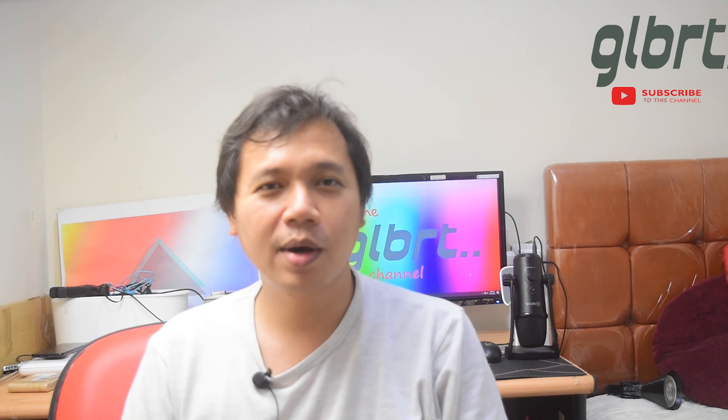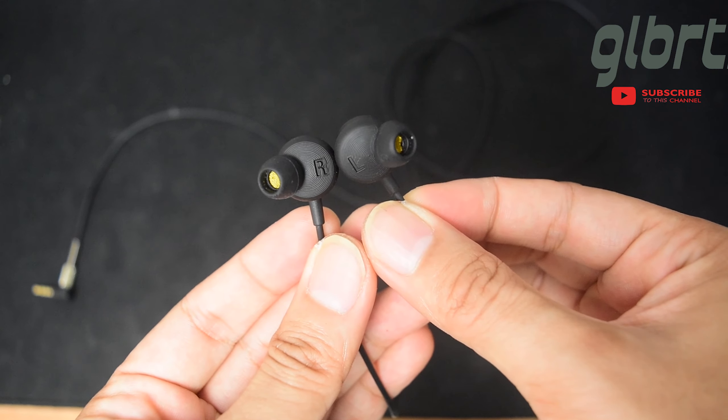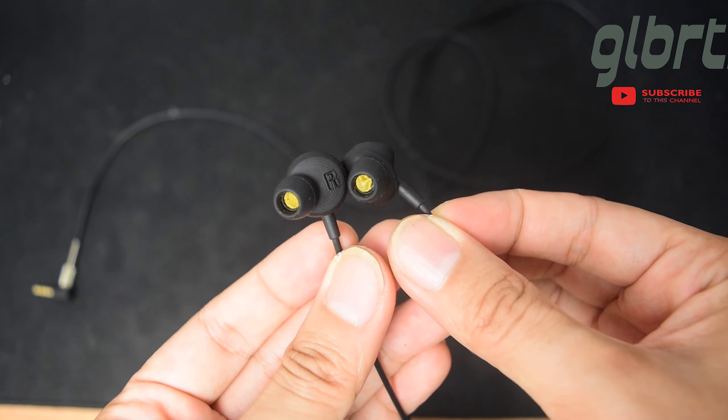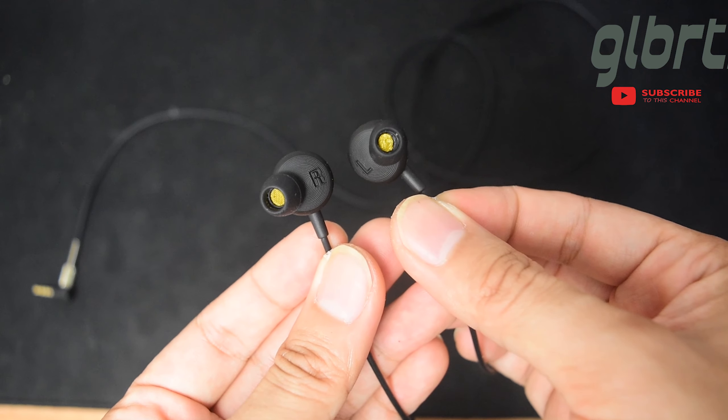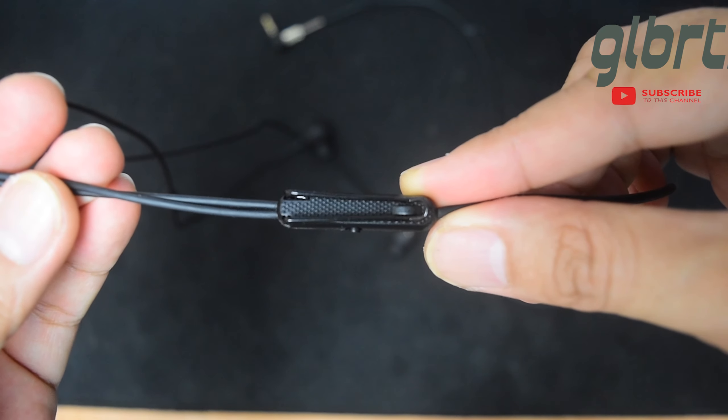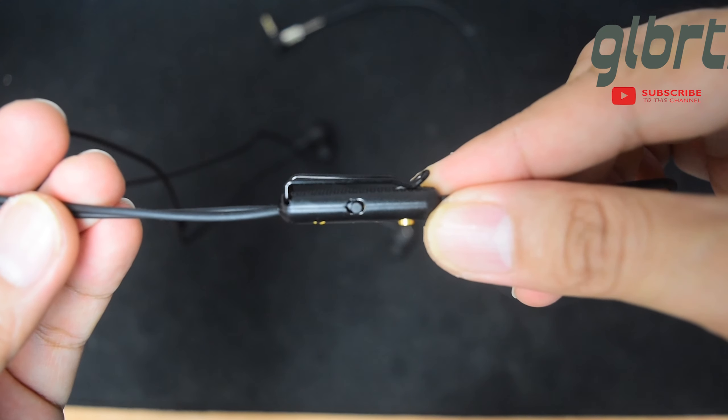Tersedia 4 set tambahan dari rubber ear cupnya. Noise isolation dari rubbernya ini cukup baik, karena dibantu dengan desain speaker yang matte dan juga solid, memberikan kenyamanan pada pemakainya. Ada juga clipper ini untuk pengait yang membuat headset ini tidak terjatuh pada saat lepas dari kuping, atau tidak sengaja terlepas.